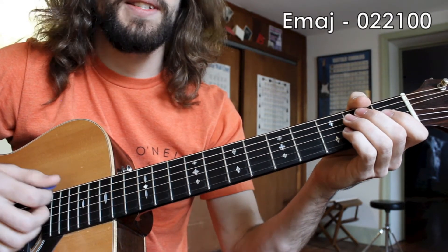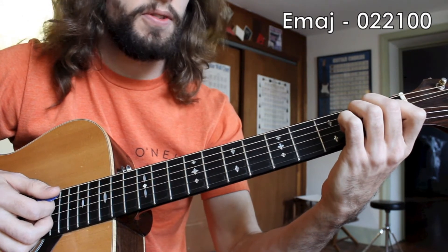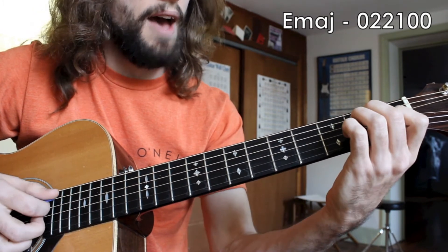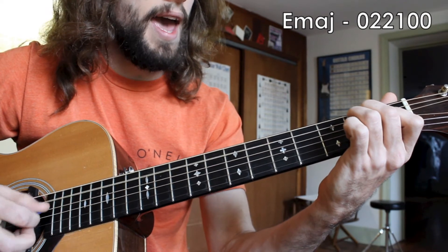Moving on to the E major chord, we're doing the same pattern that we had for A major, only we're going to flip our bass notes. So instead of going A strum, E strum, we're going E string strum, A string strum. So we have E strum, A strum, E strum, A strum.